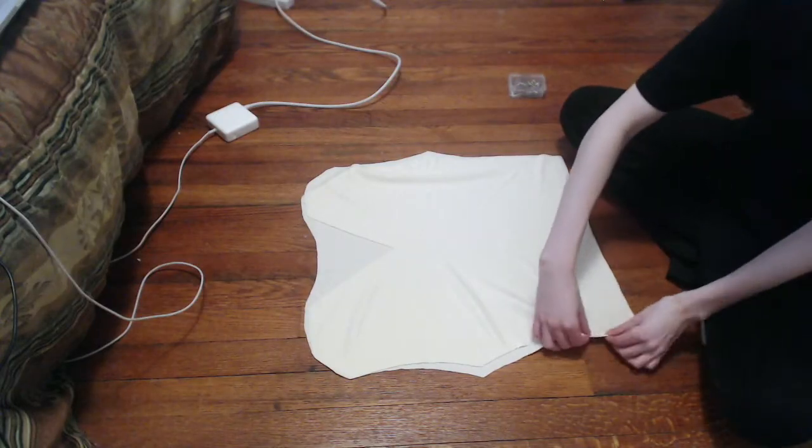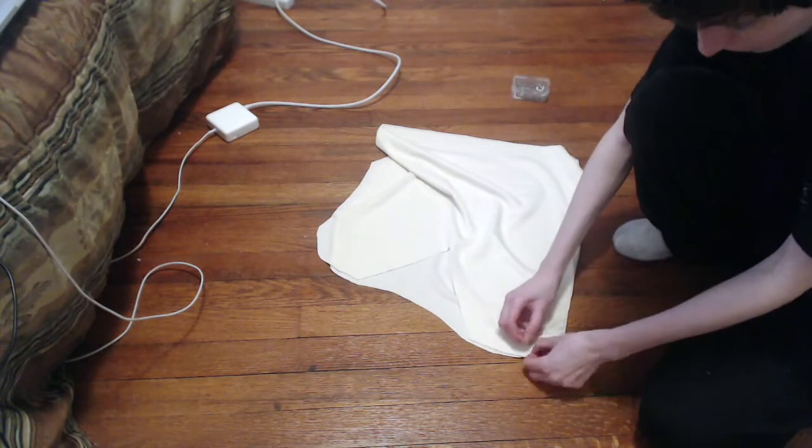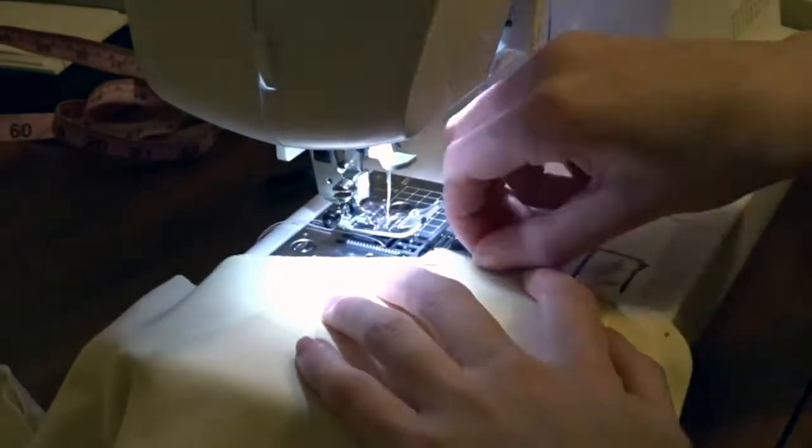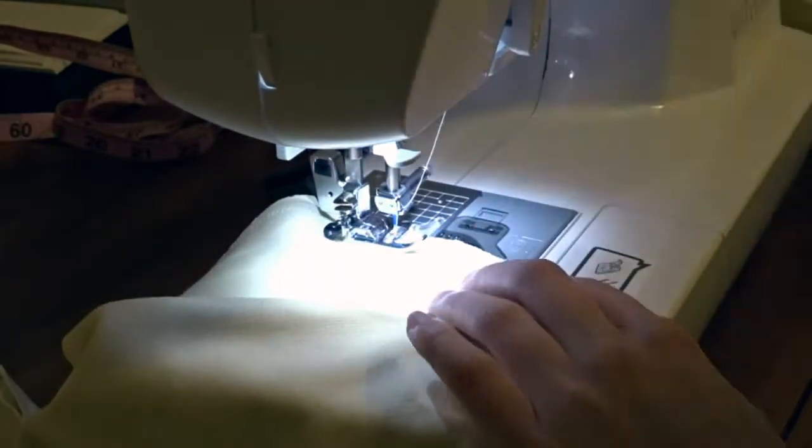I ended up making two of these and pinned them at the sides and the shoulders where they will need to be sewn. Then I moved on to actually sewing them at the sides and the shoulders to make the full t-shirt.